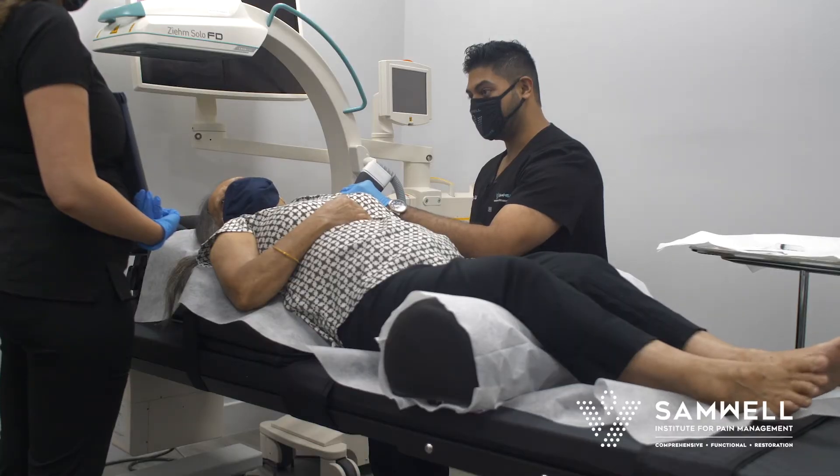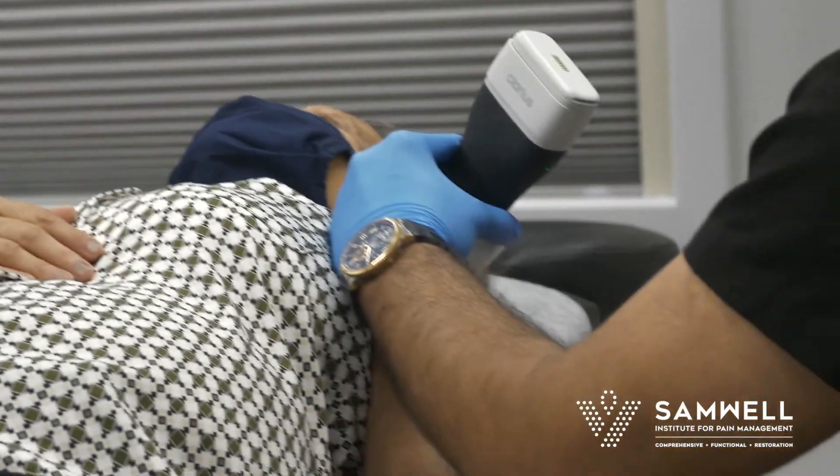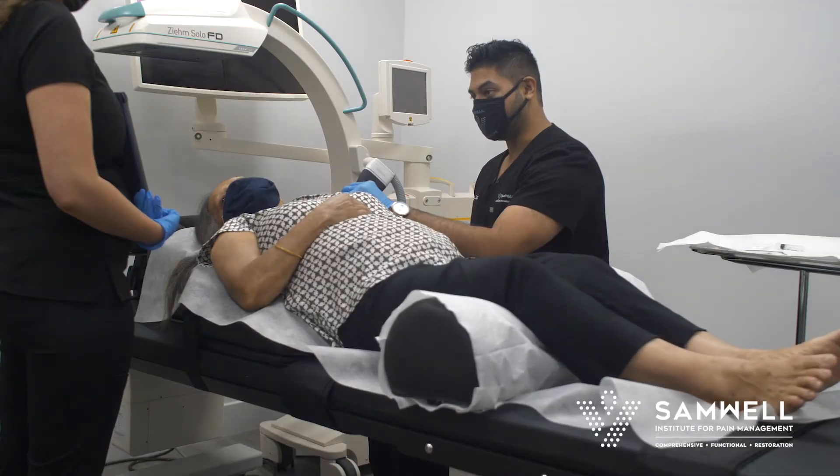Where I'm pushing right here — is that typically where you feel a lot of the pain? Yeah, okay. Now we're just evaluating right over that area.